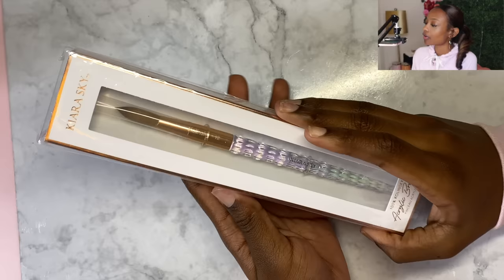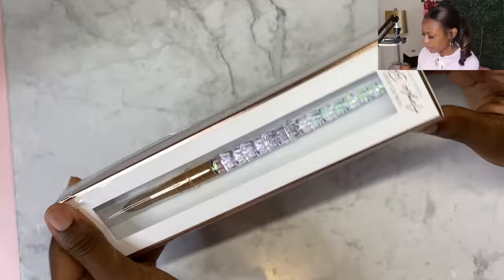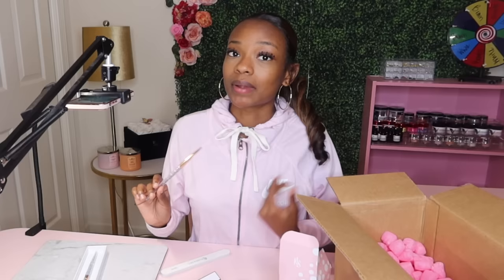I really feel like this is like the luxury side of nails, am I wrong? So starting off, this is the number 12 acrylic brush. I think I already have a number 10 brush by Kiara Sky. Kiara Sky's acrylic brushes are definitely a go-to if you're looking to enhance your acrylic experience.